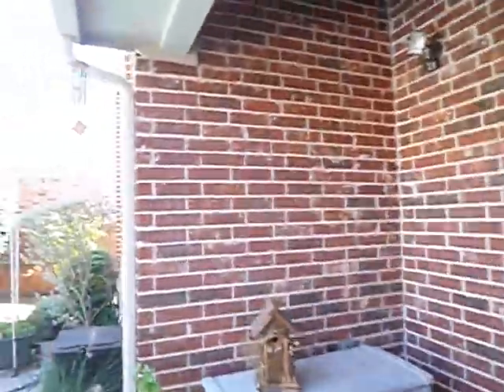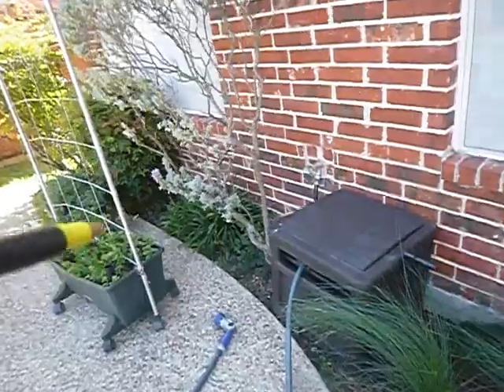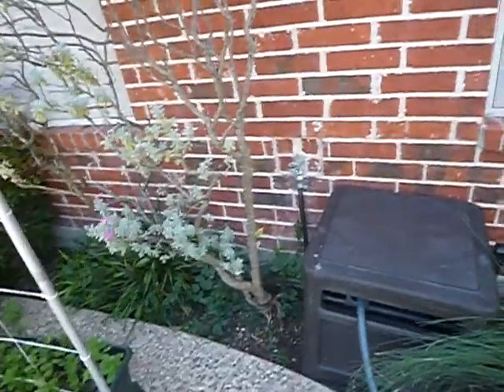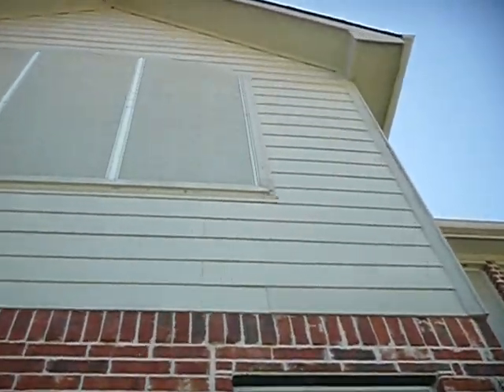We still do not have proper flashing over these windows. Going along — there's a tree that should not be placed closer than 25 feet to the structure. More of the siding butt joints we were talking about, and the rock we were talking about.